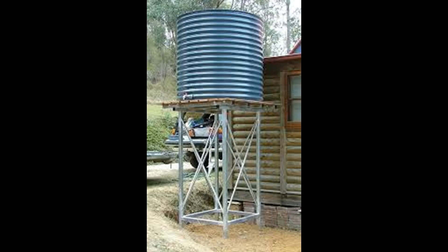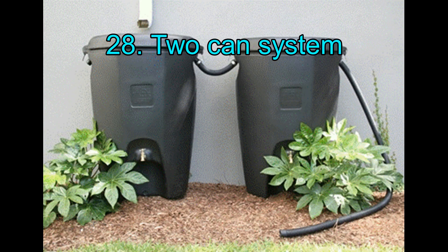27. High-rise Rain Barrel. It is installed at quite a tall height to increase the water collection. It is big enough to store water for weeks and yet small enough to install in your backyard easily.